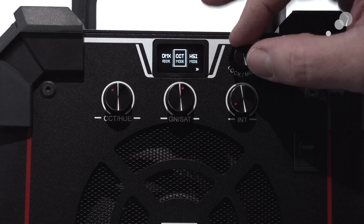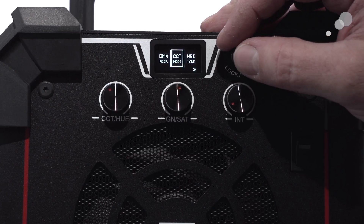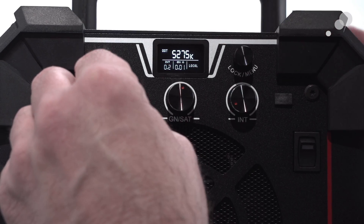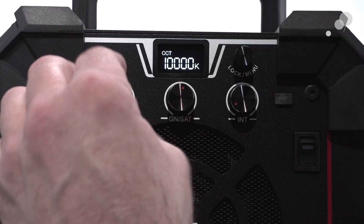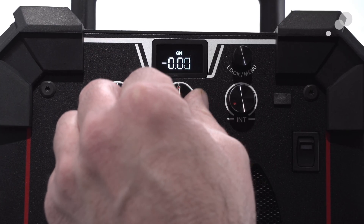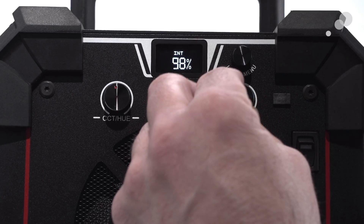Double clicking gets you back up to your top menu. DMX — that's pretty self-explanatory. CCT mode is Kelvin adjustment from 2800 to 10,000. Here I have a plus or minus green, or a green-magenta shift. And here I have my intensity.